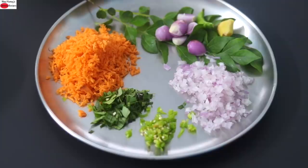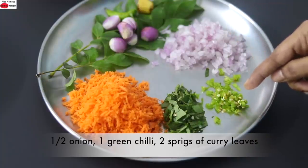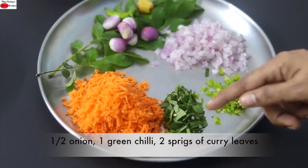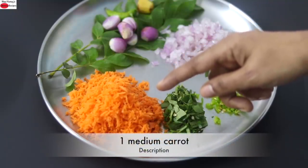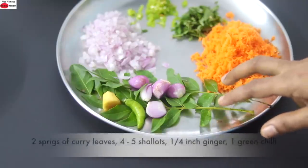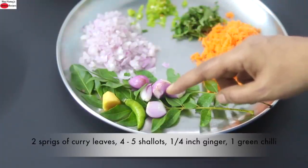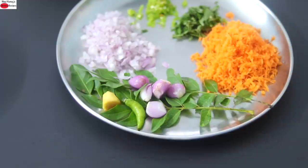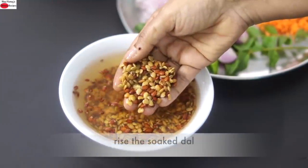While the oats and dal are getting soaked, I'm getting the other ingredients ready. I have finely chopped half of an onion, one green chili, two sprigs of curry leaves for extra iron and folate, and one medium sized carrot grated. I'll also be using another two sprigs of curry leaves, four to five shallots, a small piece of ginger, and one green chili when grinding the dal. Okay, the horse gram is now nicely soaked.